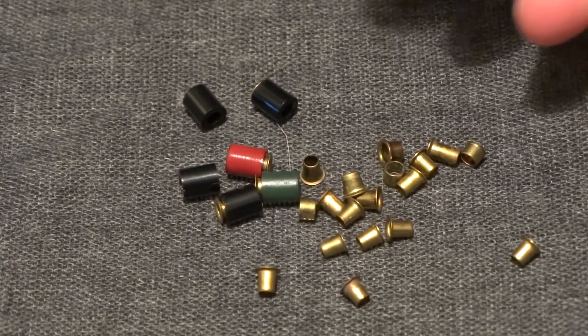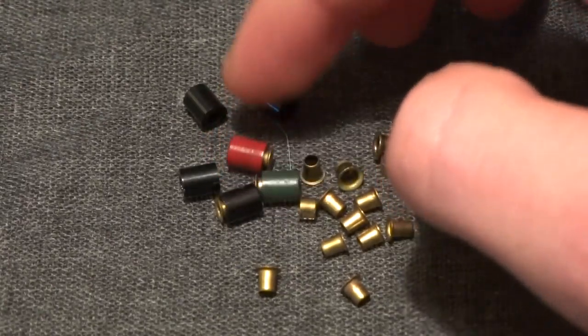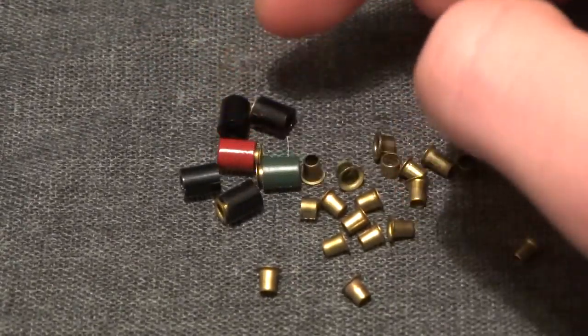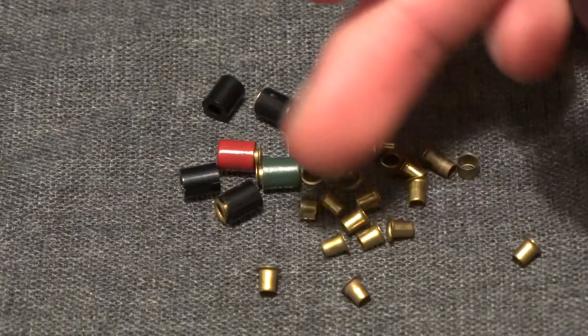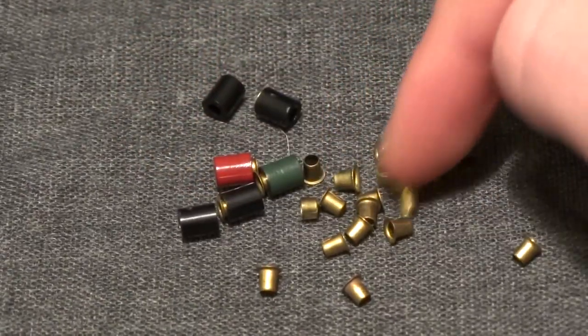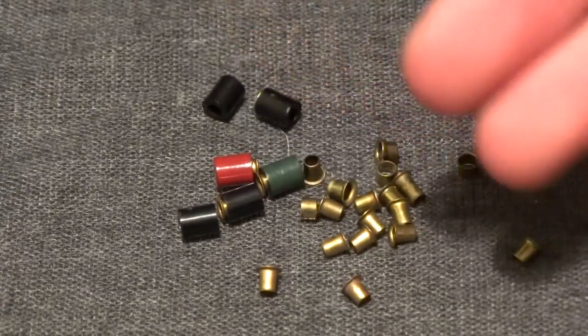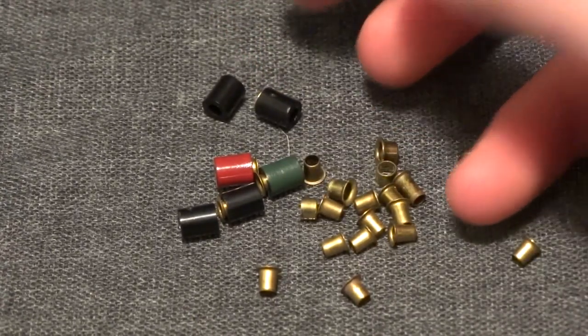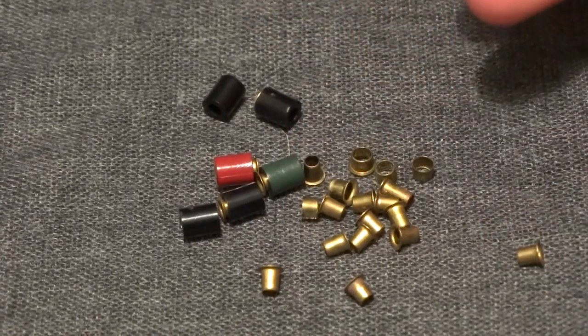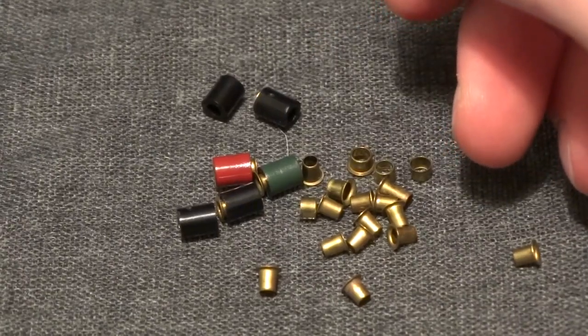Hey guys, what's up? It's Rygar the Destroyer and today I'm going to show you how to make spent casings and empty shotgun shells for your displays and dioramas. I've got several versions of the shotgun shells and really just one version of the spent casings. All of these are really easy to make as well as really cheap to make.